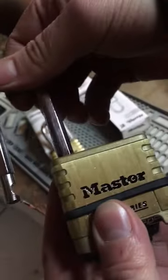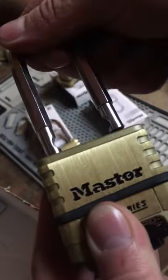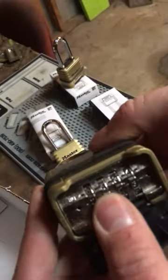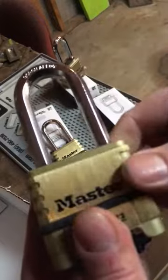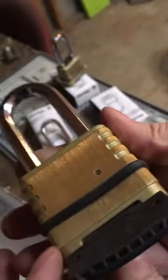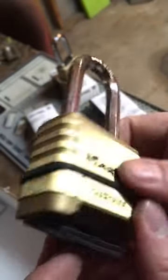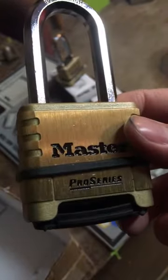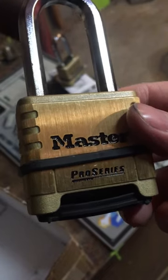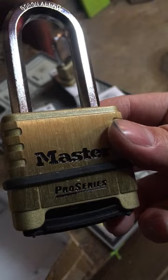Pick it up and lock it, and that's it — we've done it. Now we shuffle the numbers and it's locked. This is a Master Pro Series 1175. For more information, like and share the Facebook page Fine Lock and Key. Thank you very much. Seven seven three five six nine one seven seven zero.